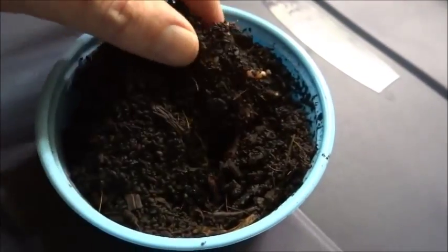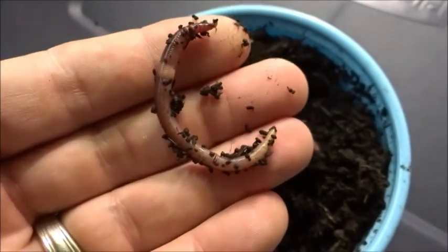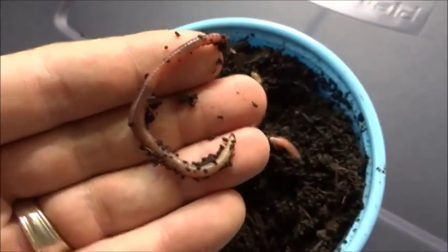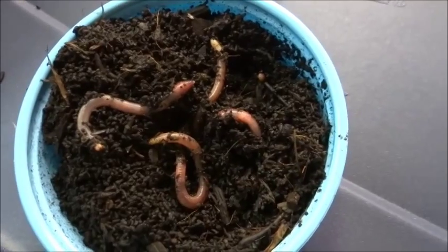I went to the bait shop and got me some red wigglers here. These right here, that's just what I like for catching perch and bluegill. Perch and bluegill are probably my favorite fish to eat, so I don't like to buy bait.